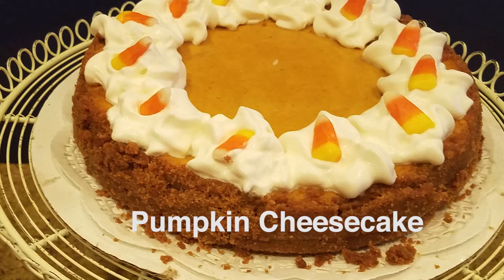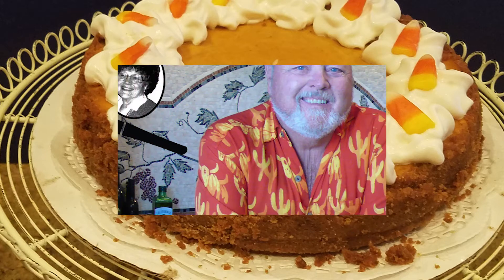Did you ever think about a pumpkin cheesecake instead of a pumpkin pie for Thanksgiving? If so, you're going to love this. Easy, simple, and foolproof. Enjoy.